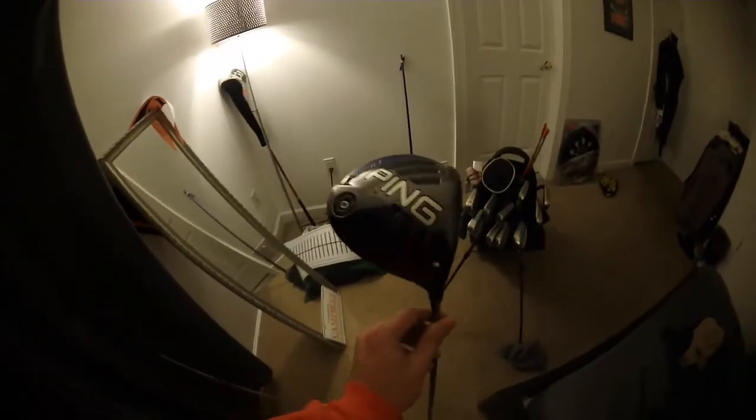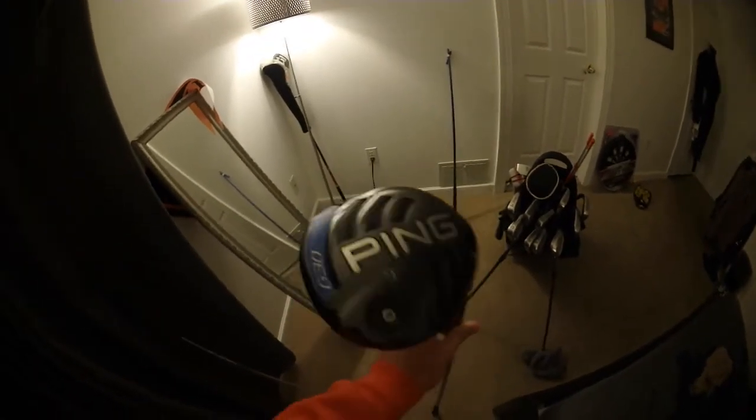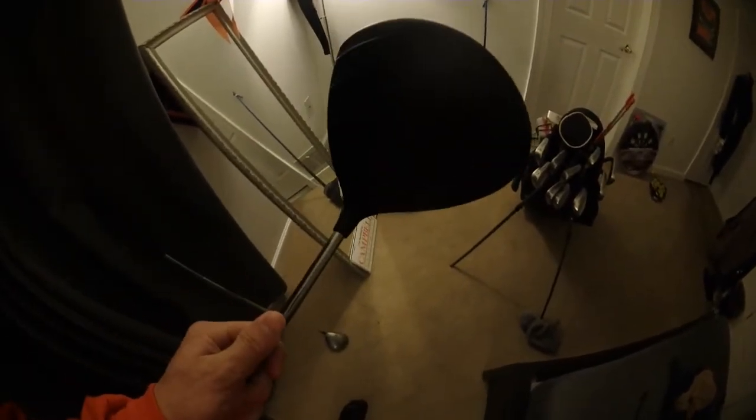The driver I'm gaming right now is the Ping G30 — pretty nice driver. I got it used from Golf Galaxy. I had a dented driver before that cost me about 100 yards, so I picked this up. Hoping to update it at Campbell — I've had this for about a year now.